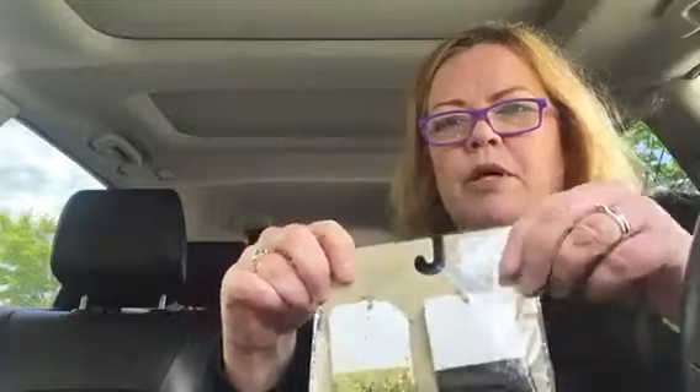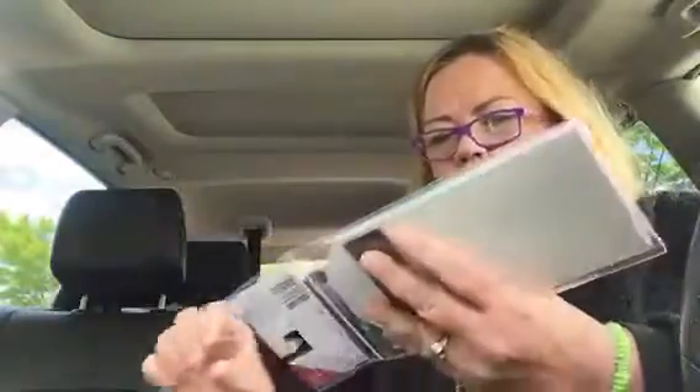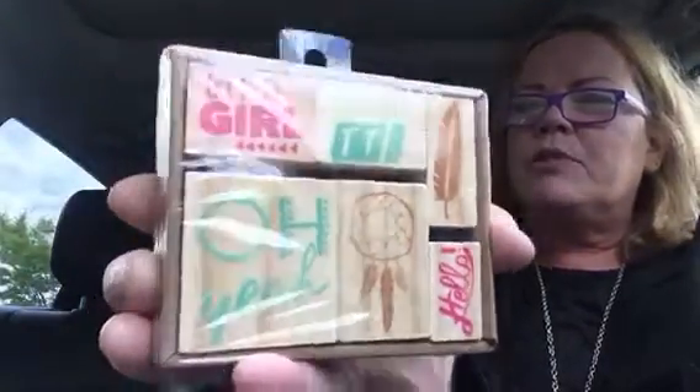I like putting these as an embellishment on flip books — like writing the date or the year on them. I got this fun ice cream pad. I got the stamps — this was three dollars. It says 'get it girl,' 'over it,' 'oh yeah,' 'hello,' and it has a dream catcher and a feather. Six wood stamps for three dollars.